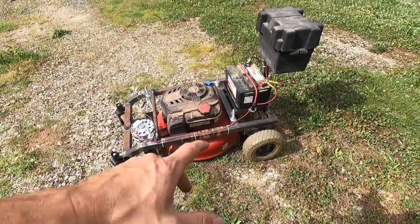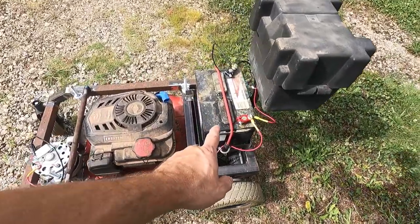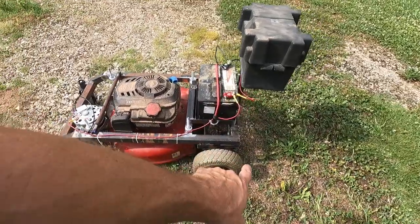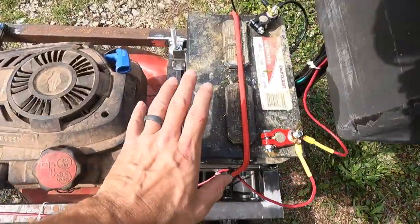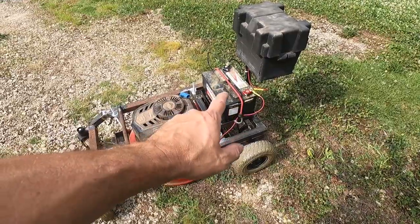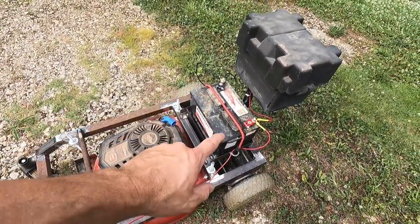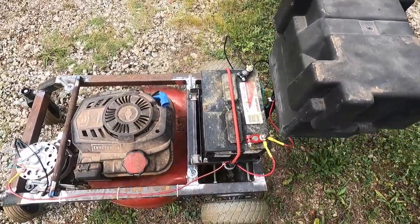We've got two 24-volt power chair motors. I've got a car battery which is 12 volts, so these motors actually run slower than they would at full voltage. This battery I took out of a truck that's been sitting for two years, so it's not the greatest. I do plan on converting this to 24 volts — I'm going to get two smaller 12-volt batteries because I need to replace this one anyway.